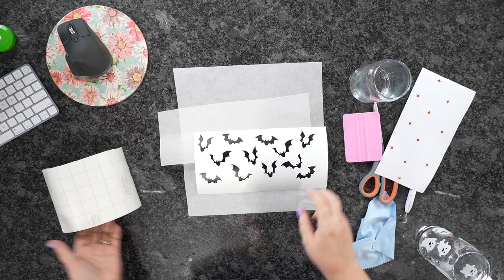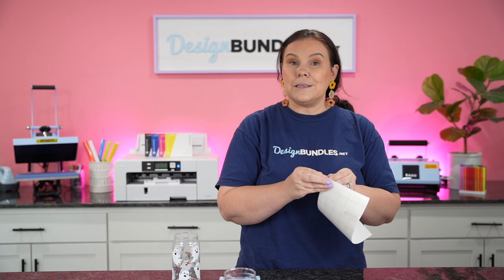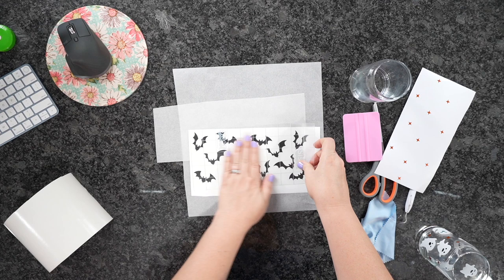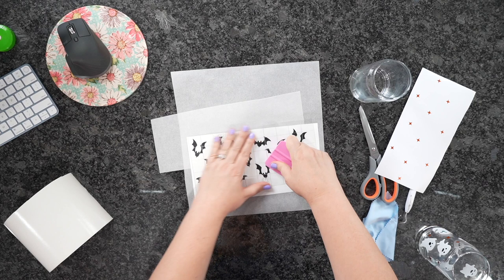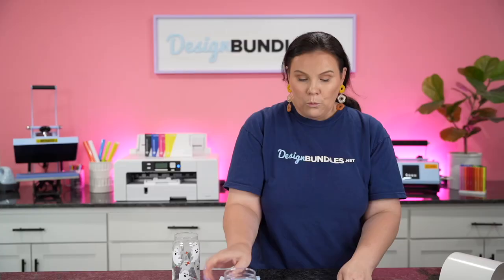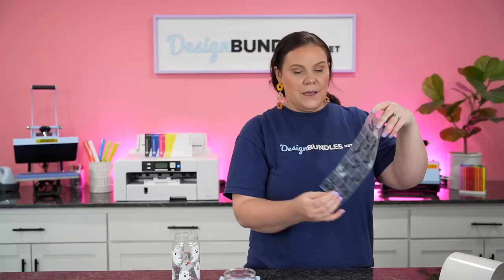We're going to take our transfer tape and peel off the backing. If you guys are new to die cutting, you can reuse this transfer tape over and over again — it's not just one use. You can also pick up contact paper from the Dollar Tree as well as local shopping places like Walmart, Target, Lowe's, and use that as well. I'm going to load this down and rub over all of those black little bats — just going over each of those to help pick up all of the pieces. If you're struggling using Cricut Smart Materials or any Cricut materials, I've found they work best with Cricut Transfer Tape, so definitely get yourself some.